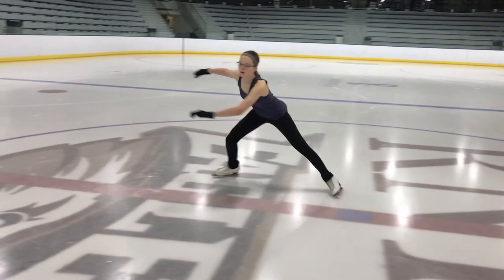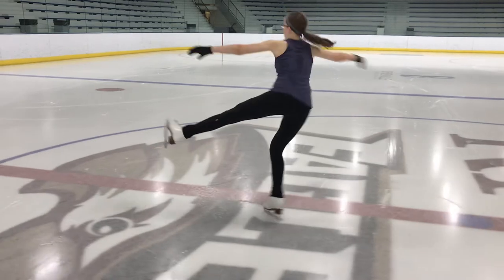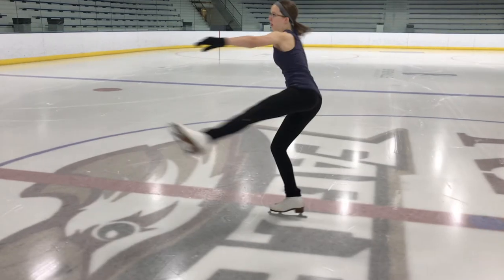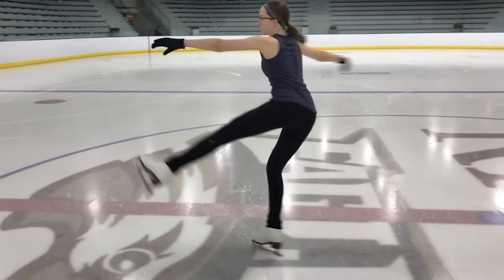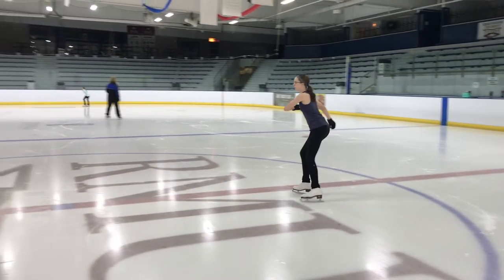So in the flip, your free leg is going to be behind you until you take this hook around right here. Once you take that hook around, you're going to flip that free leg and your shoulders are going to square off. Your free leg is going to go in front and your shoulders are going to square up as soon as you make that nice flip from forward motion to backward motion.